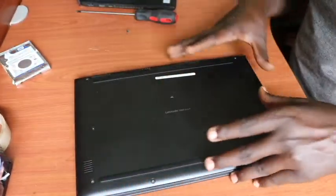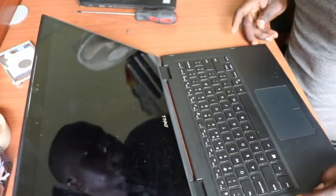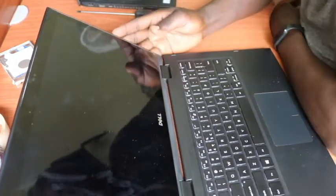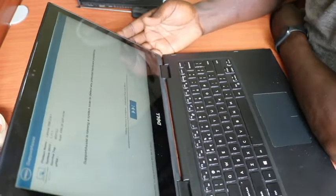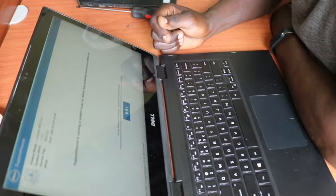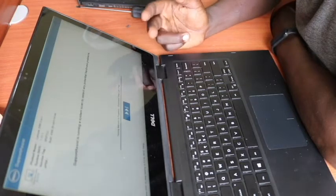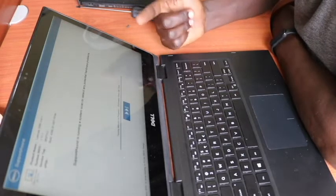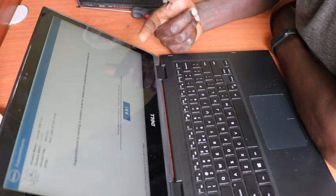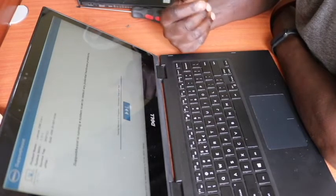As we are done fixing back the screws, we can check and open it up to see how the laptop behaves. Let me power it on. On powering it on, it will go directly into the diagnostic page. It's running a diagnostic test — testing the memory in progress — and also testing all the other hardware in the laptop.